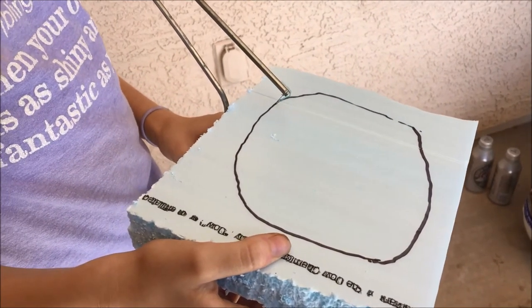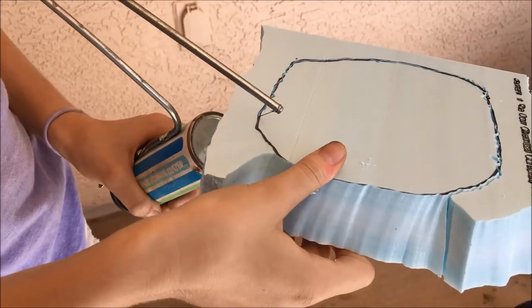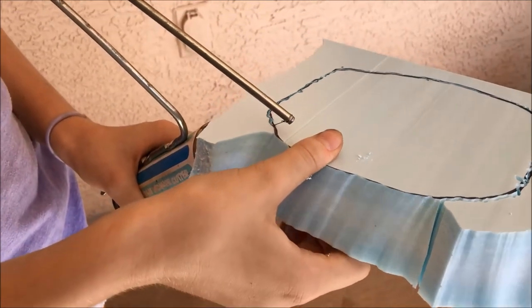Using the hot wire tool. Careful — the wire doesn't touch your fingers!